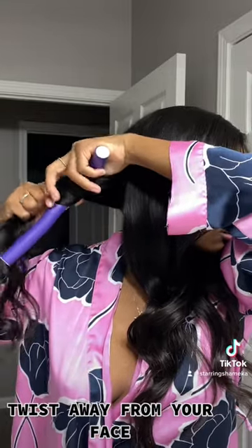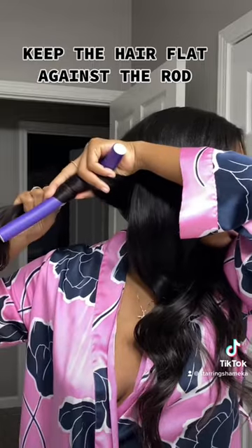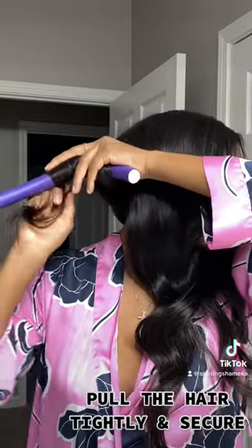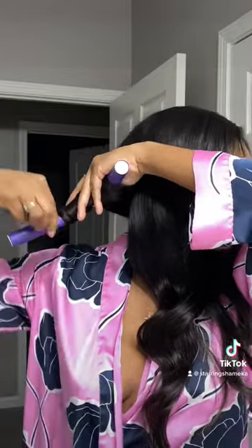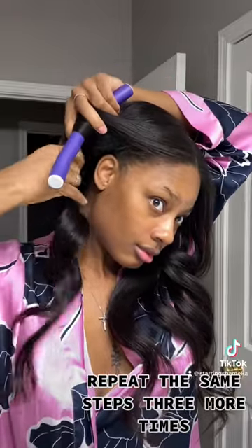Twist away from your face. Keep the hair flat against the rod. Pull the hair tightly and secure. Repeat the same steps three more times.